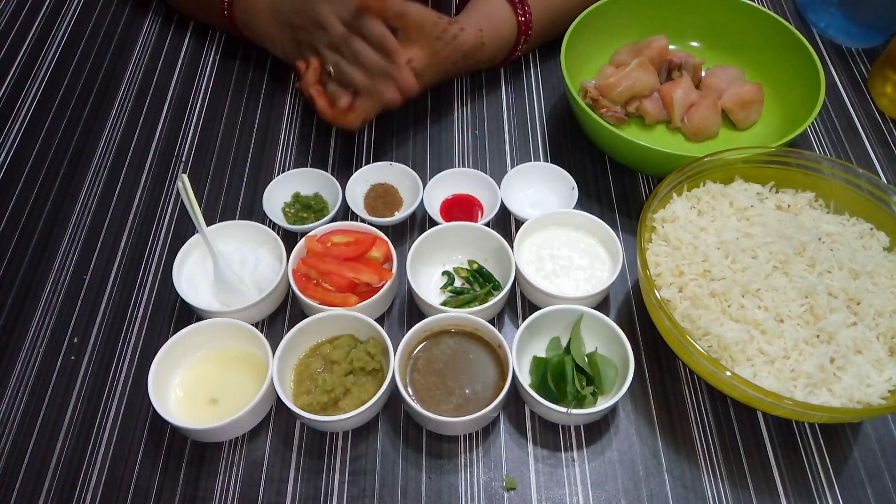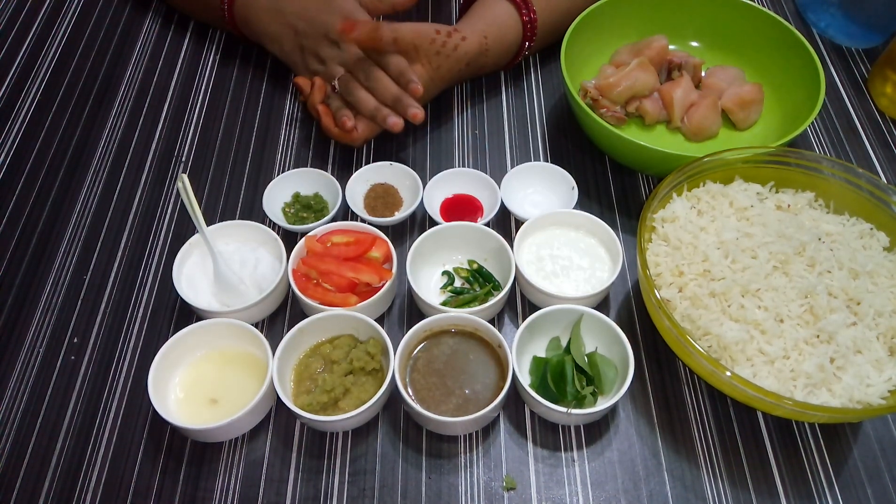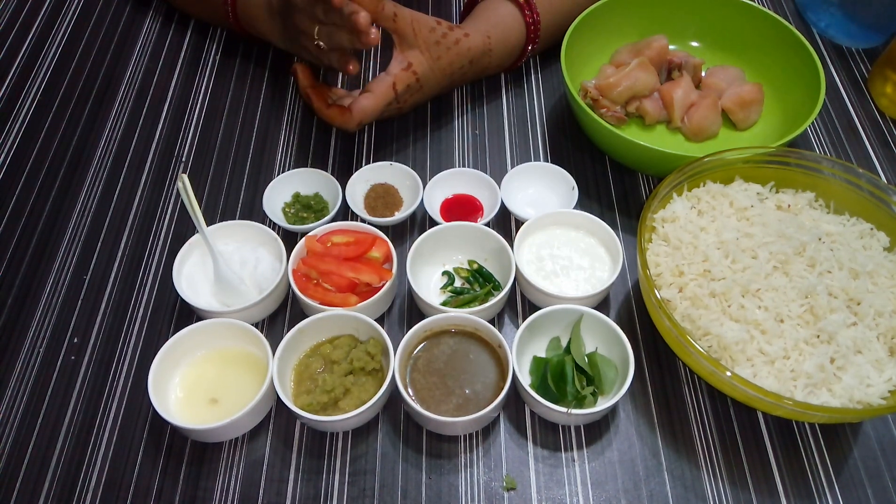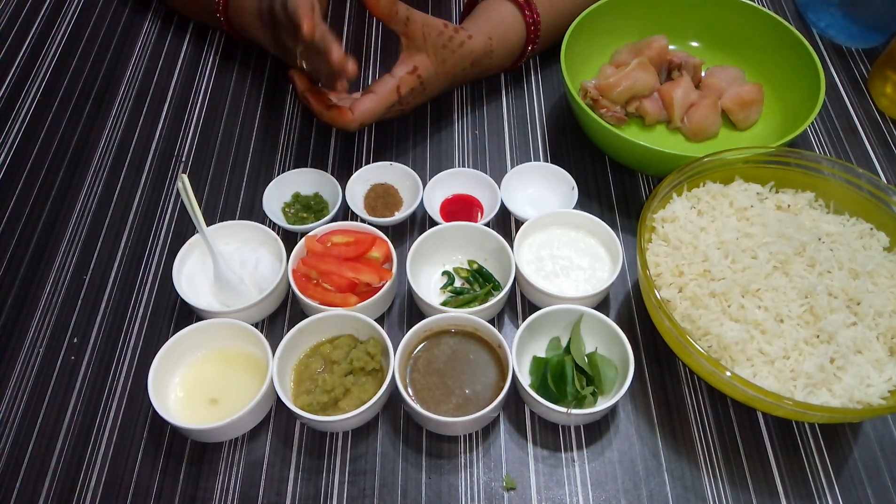Assalamu alaikum, my name is Meher, welcome to my channel Shakeman 8007. If you haven't subscribed to my channel, please subscribe, like and share it.